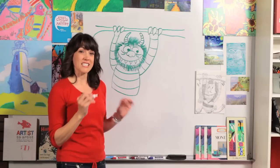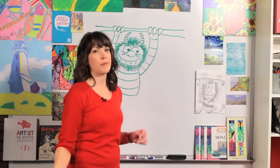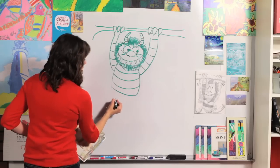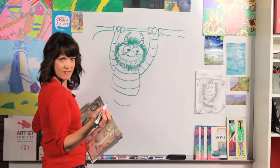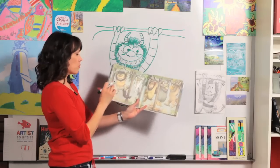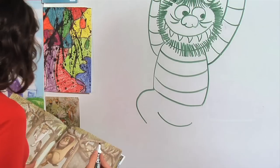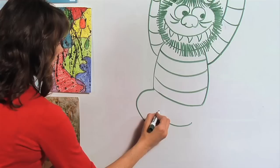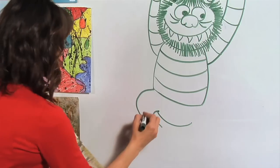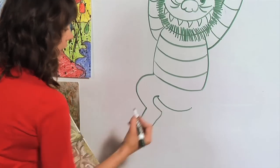Now the legs are just a tiny bit tricky, but I know you can do it. I'm going to hold my book to make sure I draw it right. First we draw a curved line for his bottom. His legs are kind of up because he's hanging. Draw the first leg with one curved line for the knee coming down and then another curved line right there. Then draw the foot going down and around.